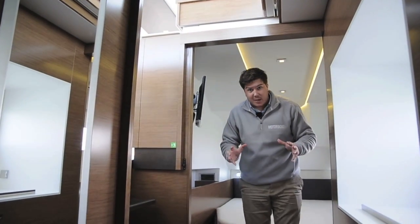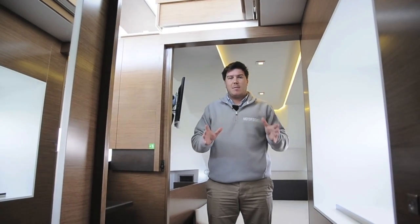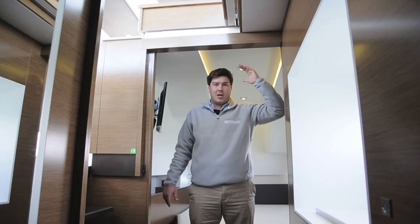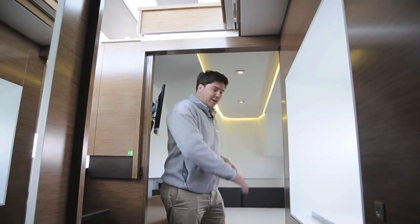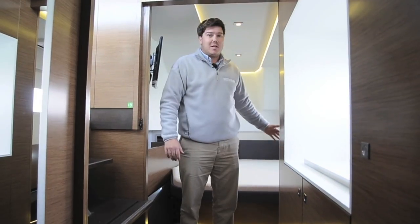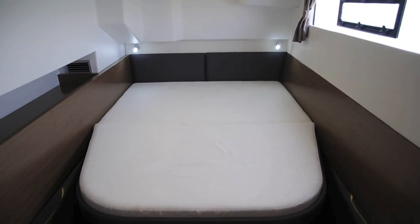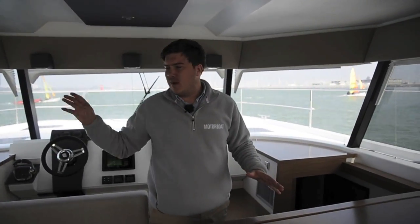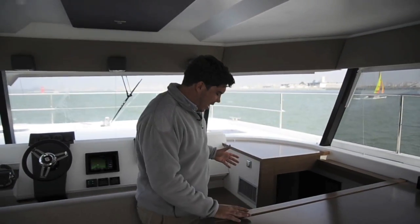If the saloon maybe doesn't feel quite as big as you'd expect, you can't level that accusation at the master cabin. This is only a 37-foot boat, but this cabin is spectacular — so, so big, with loads of headroom. You have a completely walk-through cabin with storage in the middle and the bathroom at the forward end. The bed is a really nice size and low, so it's easy to get into. One of the big benefits of a catamaran is totally private cabins: the master cabin is in one hull, the saloon is in between, and the guest cabins are down a similar staircase on the other side — very, very private for the owner and their guests.